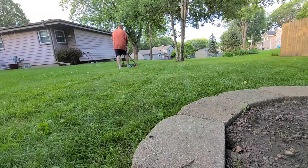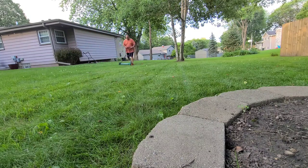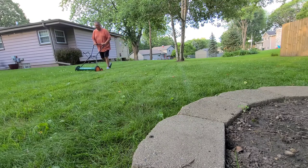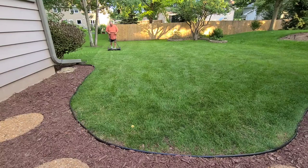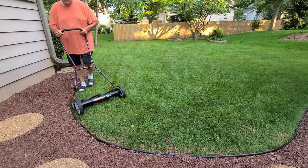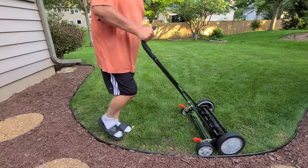Overall the Scotts got 90 percent of the job done, and it did so without an ounce of gasoline used. It was now time to give the Yard Works a whirl. I decided to do a cross pattern on the same side of the backyard in hopes of getting as many stragglers left behind by the Scotts.